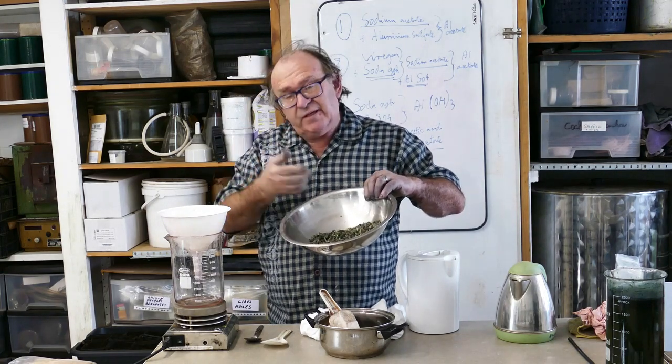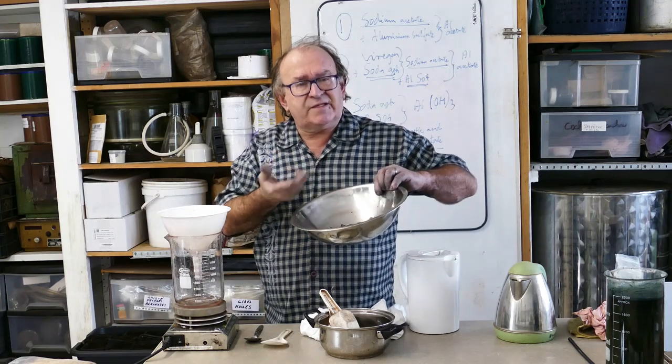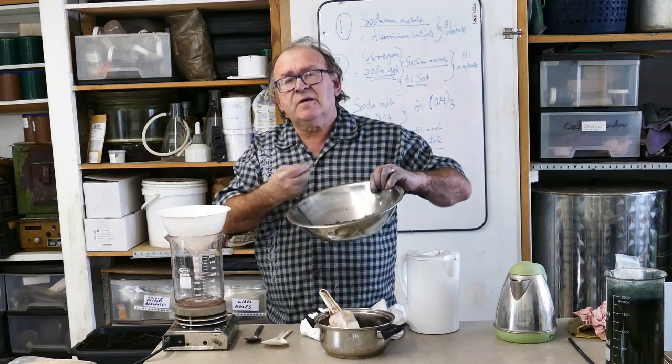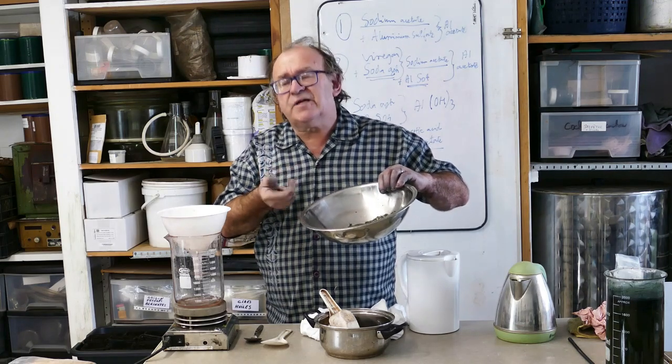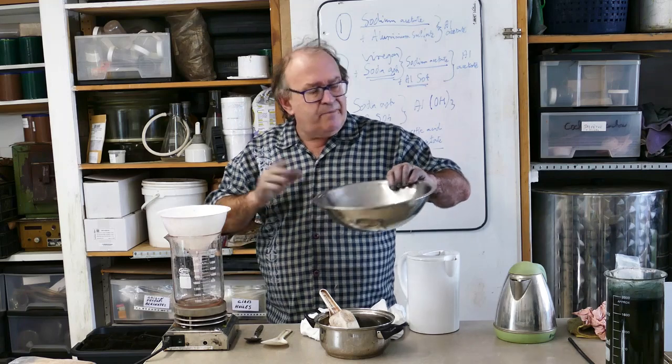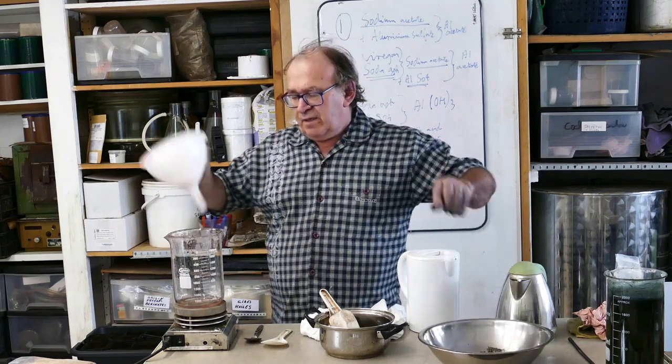First, we need a solvent for this extraction to soften the cellulose of the leaves. This solvent is caustic potassium. We will make ours very easily.